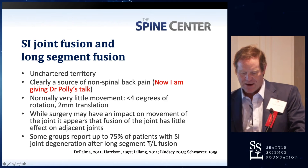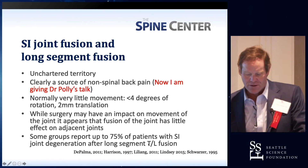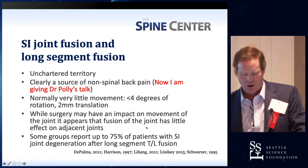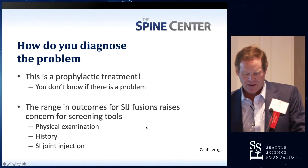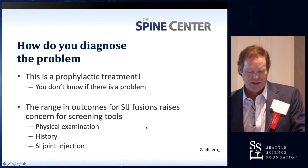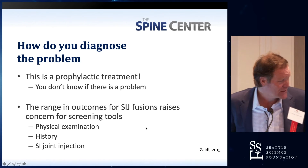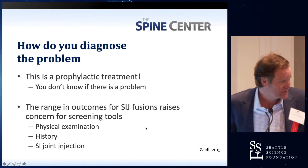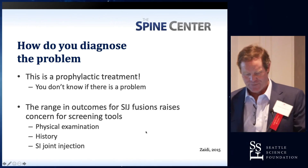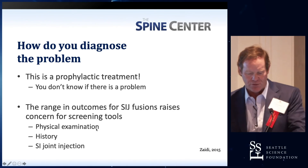Some people think that up to 75% of patients develop SI joint degeneration after long-segment fusion. But how many of them are actually symptomatic? They just haven't had enough study to look at these things. How do you diagnose this problem and give a prophylactic treatment for something that has low single-digit incidence? You don't even know if there's a problem there.